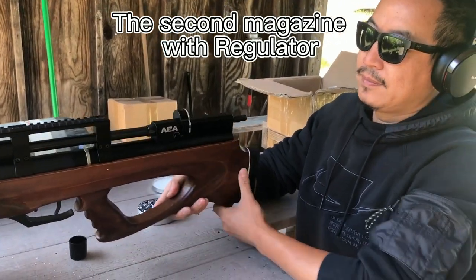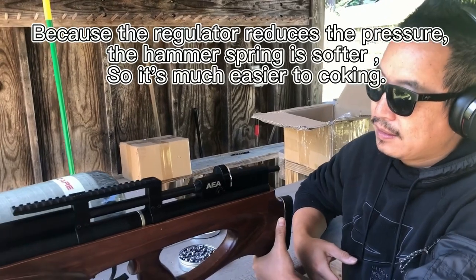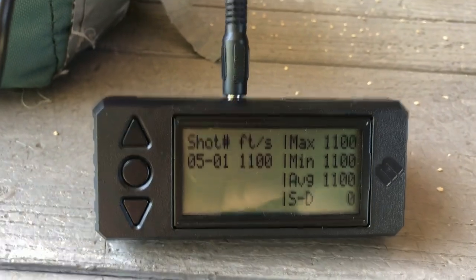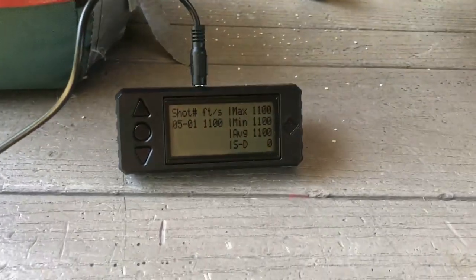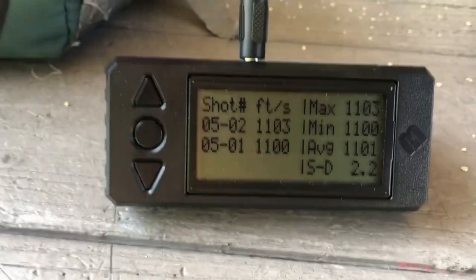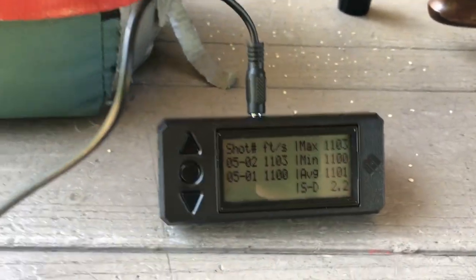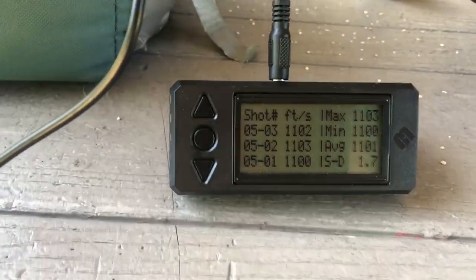Okay, second gun — we have the regulator here and the same air pressure. Now here we go. Second shot, second shot. That's it — that's pretty good. Now we need to wait five to six seconds. Yeah, that's pretty good.